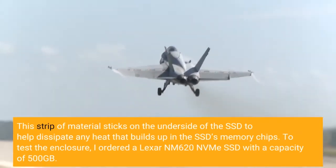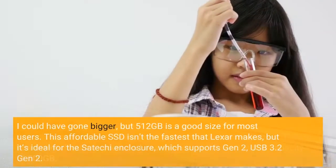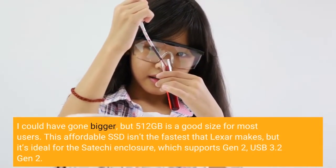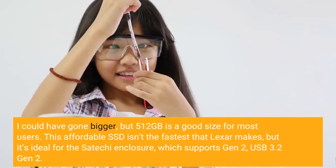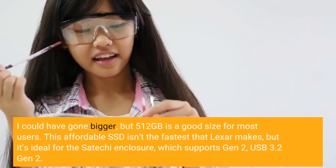To test the enclosure, I ordered a Lexar NM620 NVMe SSD with a capacity of 500GB. I could have gone bigger, but 512GB is a good size for most users. This affordable SSD isn't the fastest that Lexar makes, but it's ideal for the Satechi enclosure, which supports USB 3.2 Gen 2.